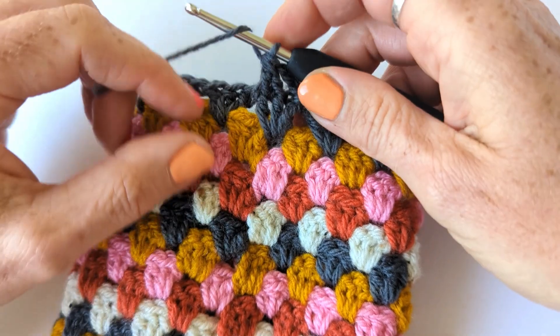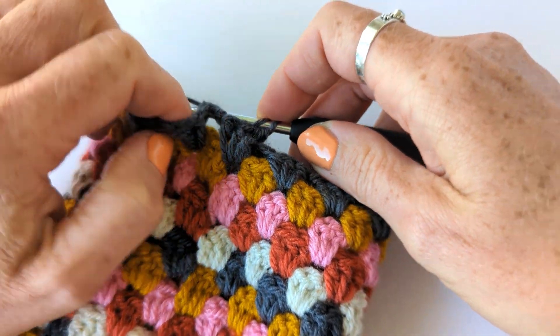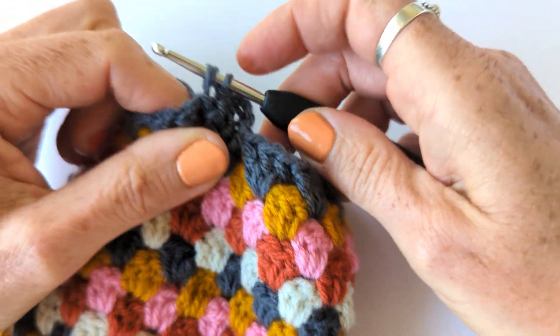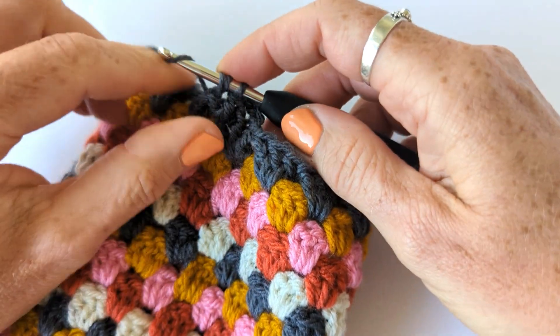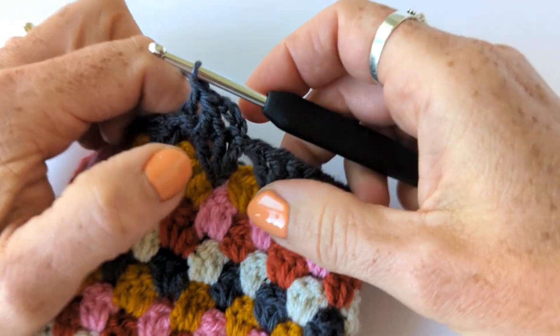The next stitch is a back post treble. Yarn over, go round the post of the stitch but from the back. Yarn over and pull through - you've got three loops on your hook. Yarn over and pull through two. Yarn over and pull through two.